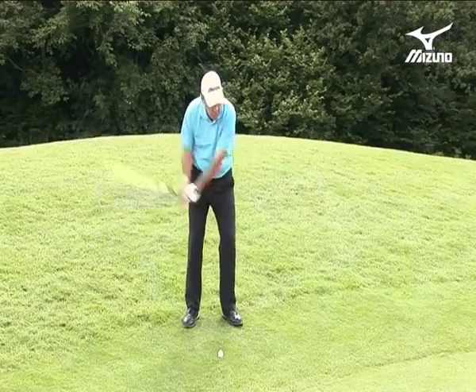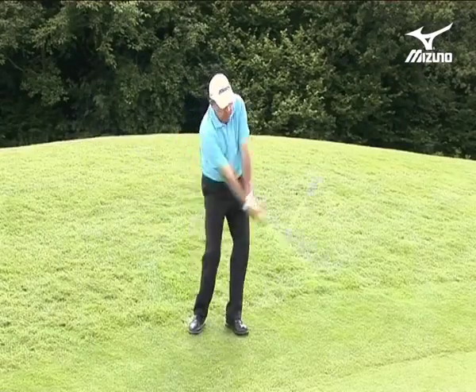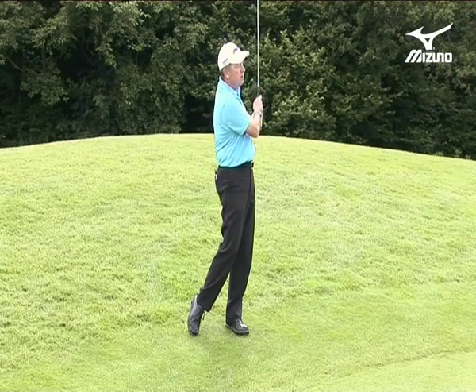Back and through — and you can see I'm getting a feel from two really different-looking drills, but two drills that will help me appreciate the importance of motion in the golf swing.